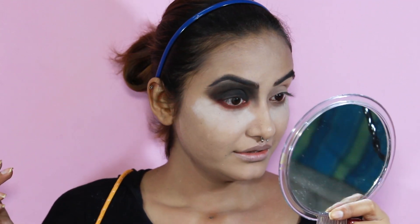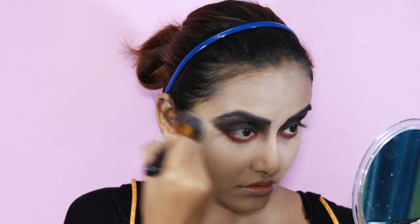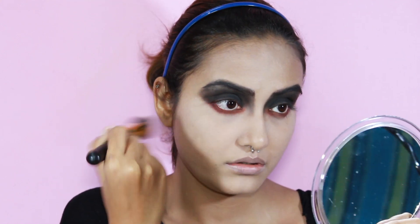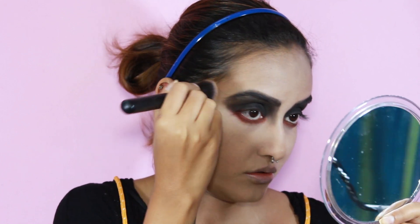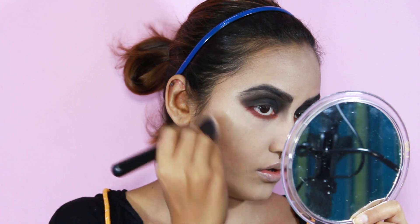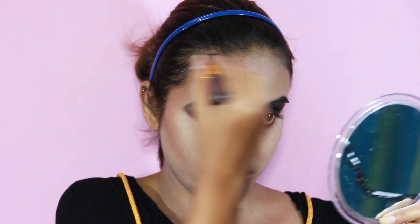My eyes are done. So now I'm dusting off the excess powder. For my bronzing I'm using my trusted NYC Sun and Bronze Powder. You really need your cheekbones to get defined, so just contour, baby, contour.